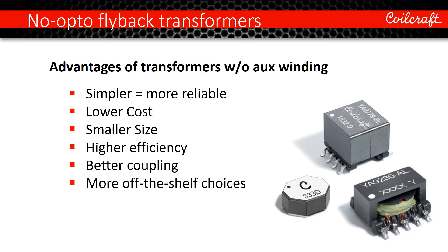A really big benefit of simpler transformers is a much greater possibility to find an off-the-shelf, ready-to-go transformer to help speed your project along.